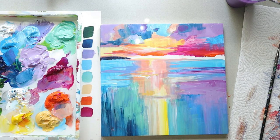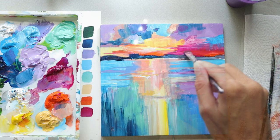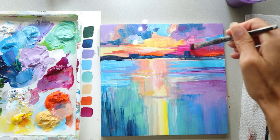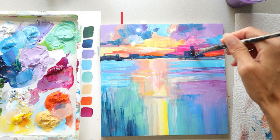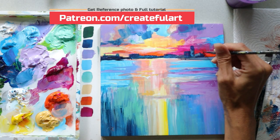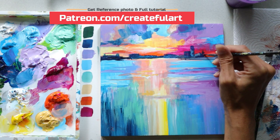Now I'm going to work on the city right underneath my sunset. You could paint any city skyline, mountains, trees — whatever you want. Be creative and express yourself. It's very simple to paint something in the distance: just look at the basic shapes, because it's a silhouette. Just use the dark blue — that's the darkest color on this palette — to create the silhouette. You can add a few colors over the top if you wish. You get access to the reference photo and full tutorial showing every one of my brush strokes when you become a Createfl Art member.